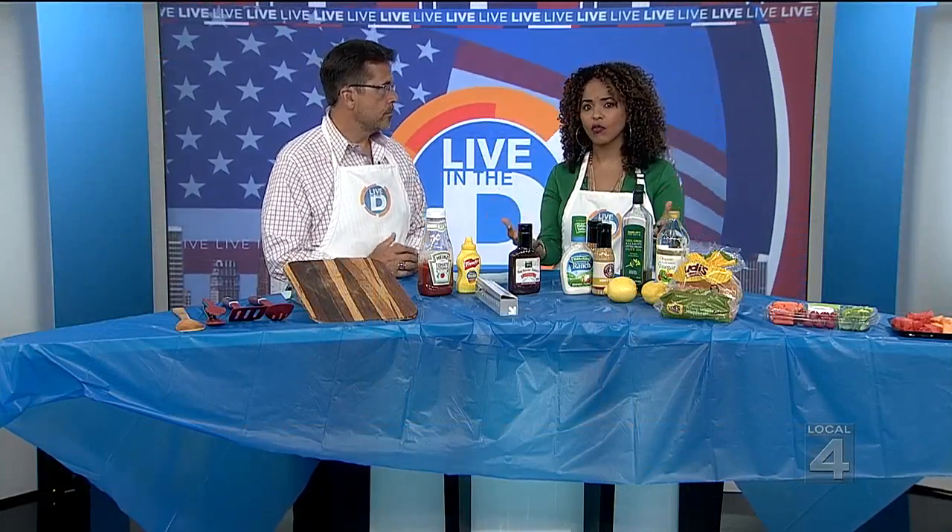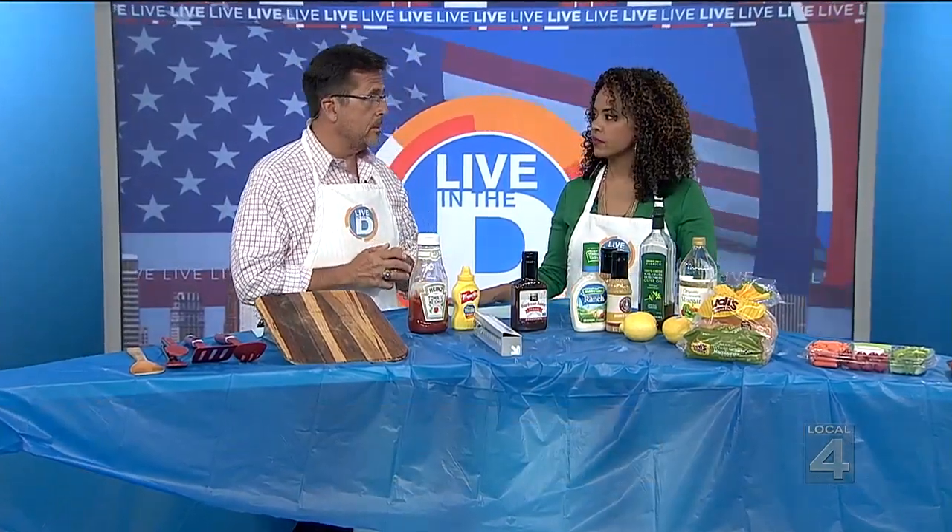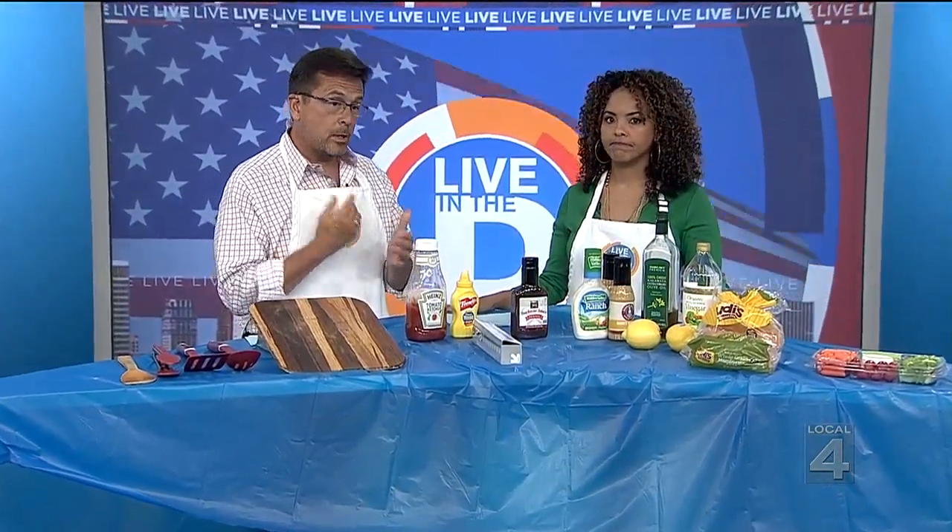As we're inviting family and friends over, we want to make sure that our guests with special diet concerns are taken care of. And Chuck, this is very important to you. It is, because some people have made a choice for their lifestyle to be gluten-free. In our family, we have somebody with celiac disease, which means this is really important stuff.